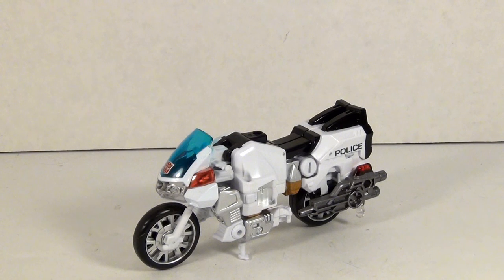As you can see, Groove is a motorcycle — big surprise — but he's also a deluxe class motorcycle, which means he is big.